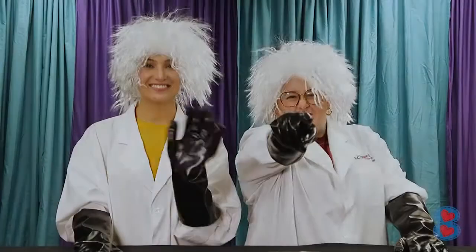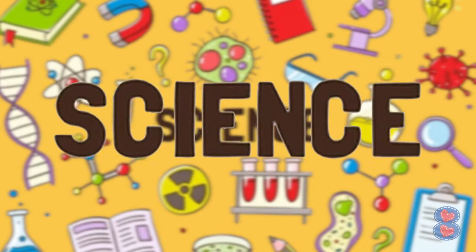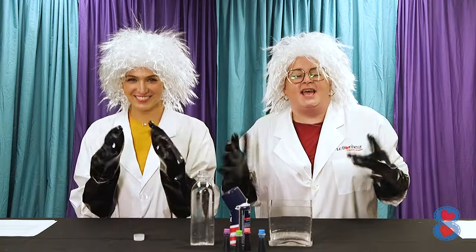Hey Channel 8 friends, you are watching Science Time! Hello my little scientists! I am Dr. Dee Dee. And I'm Dr. Dodo.